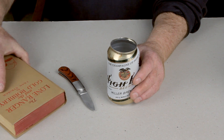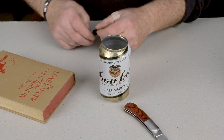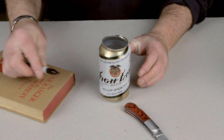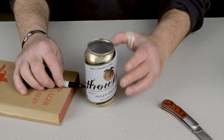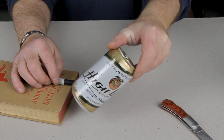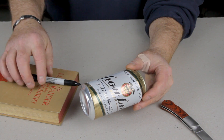What you want to do now is get your book and your sharpie. Take this book, put the can down on it — this will give you a nice level line. So you spin the can and it'll give you a nice line all the way around. See? That's your cutting line.